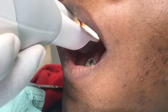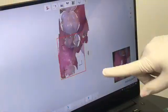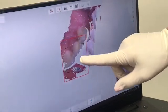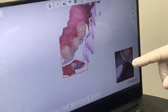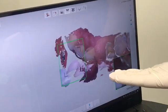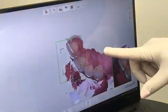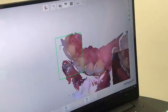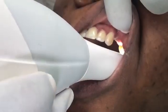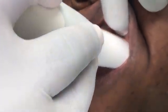So now we're scanning — we're scanning the preparation. The scan works. She has the wand in the patient's mouth, and she's going around the preparation and all the teeth to get them into the computer screen. You can see how it goes around the arch and gets exactly, precisely, every single detail of that tooth on the computer screen.